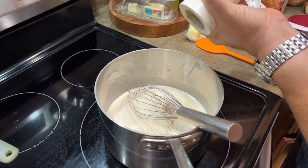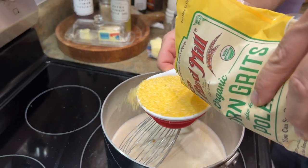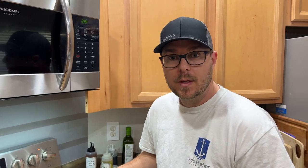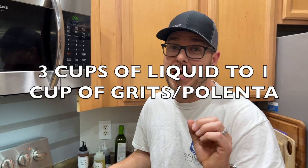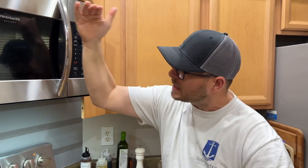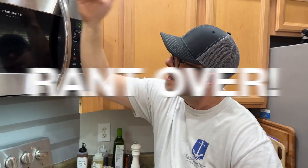So one cup of grits. My wife said I wasn't clear — I'm sorry, this has to be in the video because we're in a downright argument. It's a three-to-one ratio: three cups of liquid to one cup of grits. She said I should have clarified that to replace the water we've added two cups of chicken stock and one cup of heavy cream — no water. I'm only replacing water with flavor. Isn't that what we do every time? Chicken stock and cream. My rant's over.